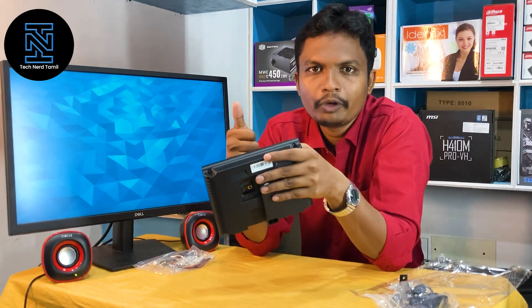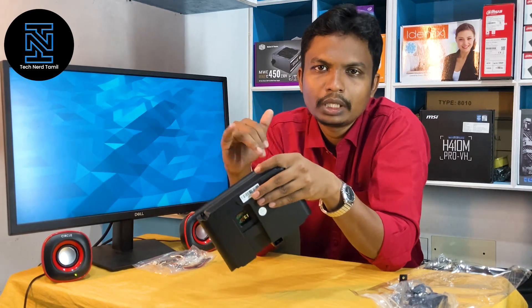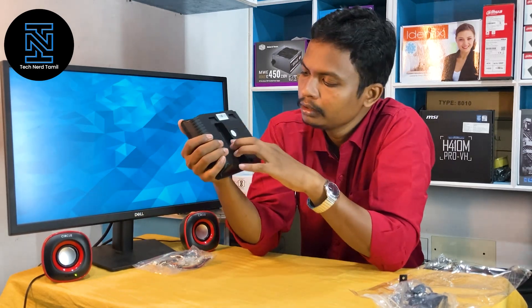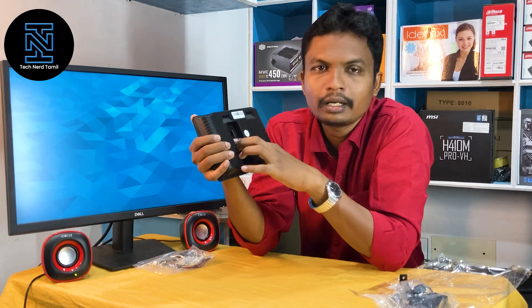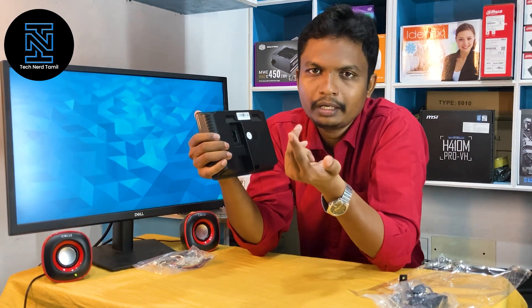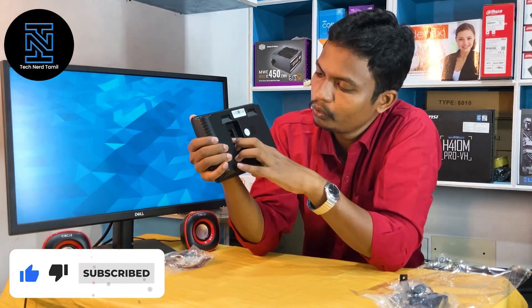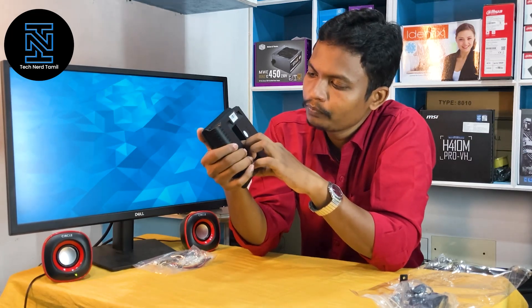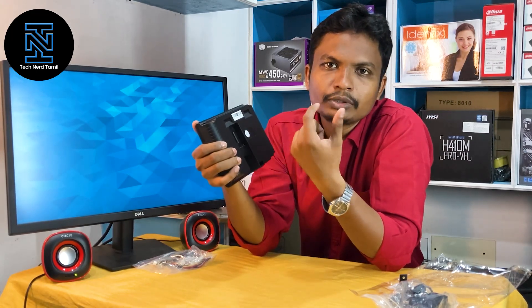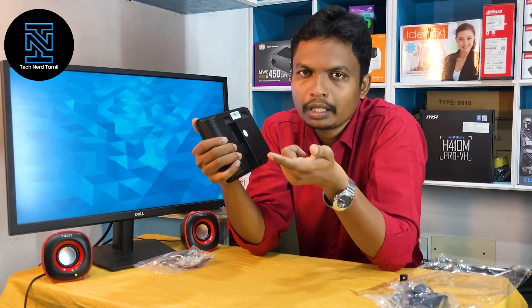In case you have a biometric fingerprint, the authorized person will open the door. This is an electric lock and magnetic lock. We have 2 lakh records support. Electric lock plus magnetic lock — 2 lakh support.